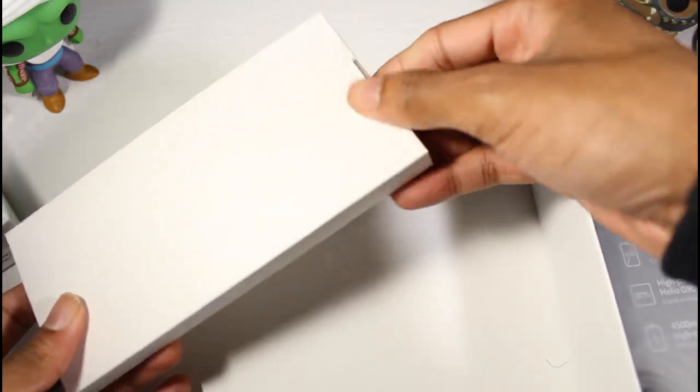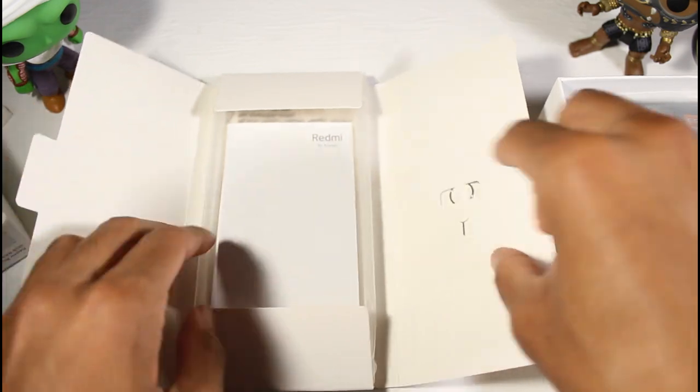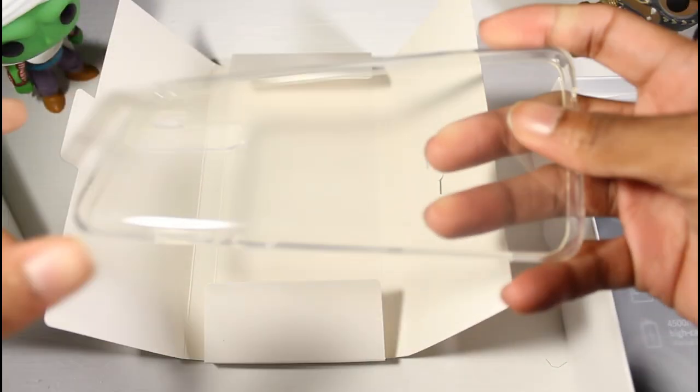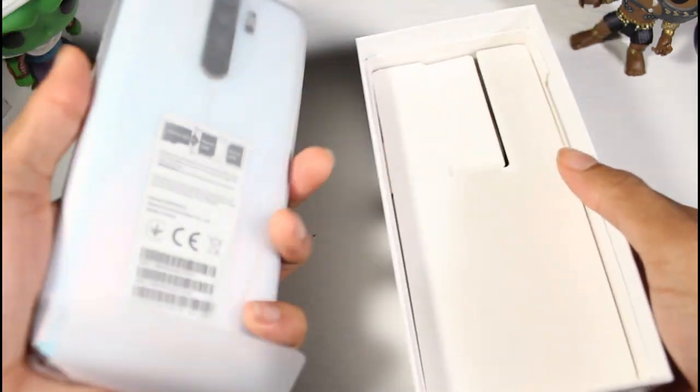Let's see what we got here. We got the SIM injection tool right here along with the user manuals, and we have a clear case — it's a regular gel skin case. I love that they throw that in there.